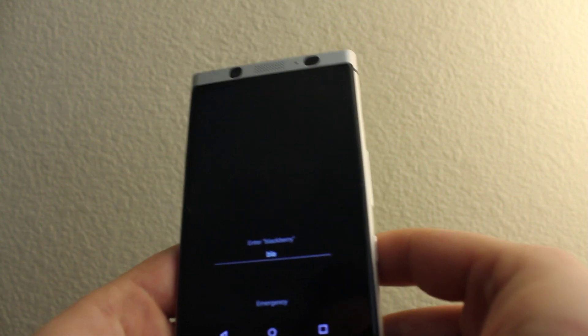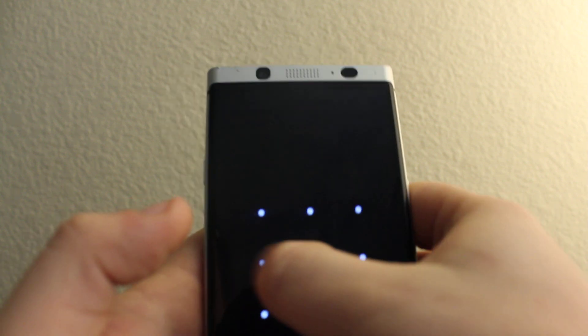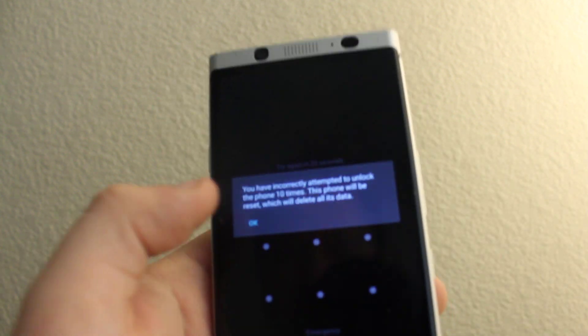One more time. Again, you have to press BlackBerry. Boom, last time.